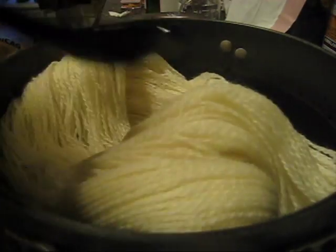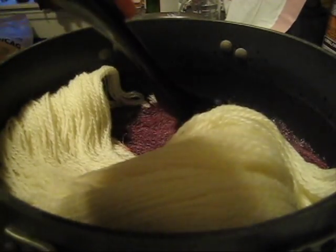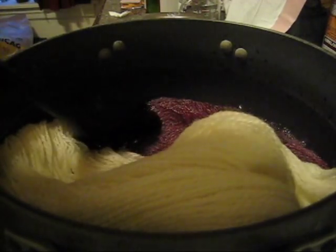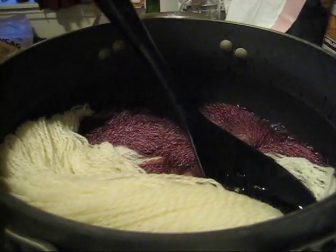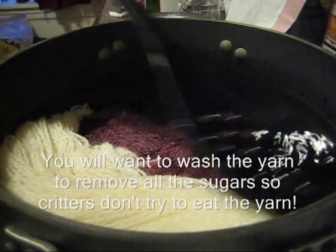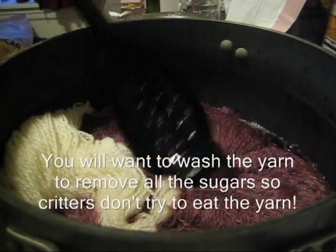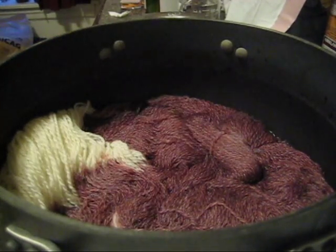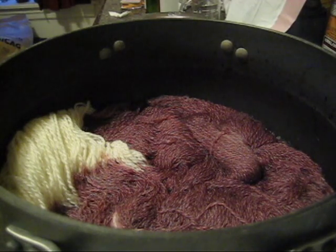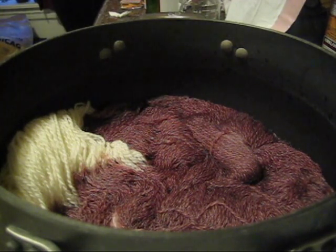Now another downside to using wine to dye yarn, assuming it's going to work, is that there's sugar and other stuff in wine. So you're going to need to wash your yarn carefully. I'm going to need to add some water because most of the liquid is going into the yarn and I don't want the yarn to burn. So I'm just adding some plain tap water — no vinegar or anything.